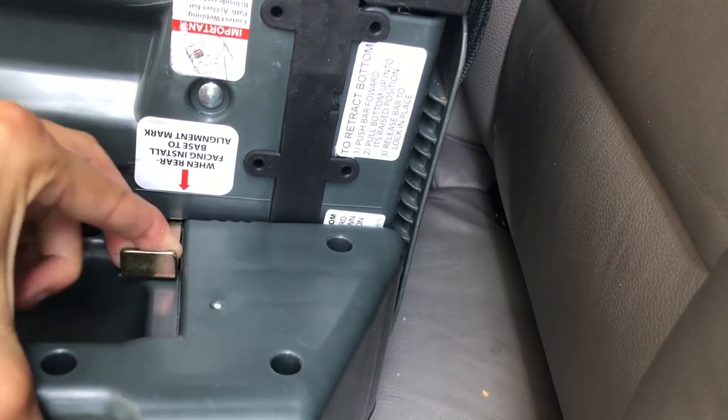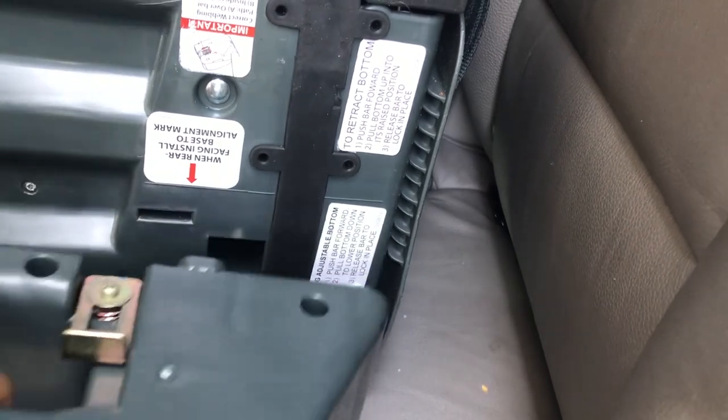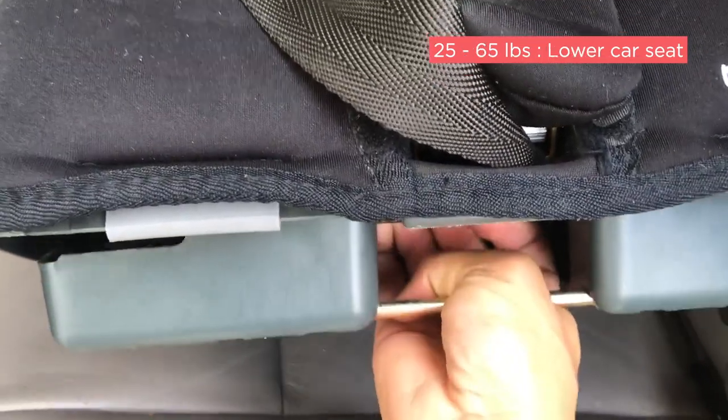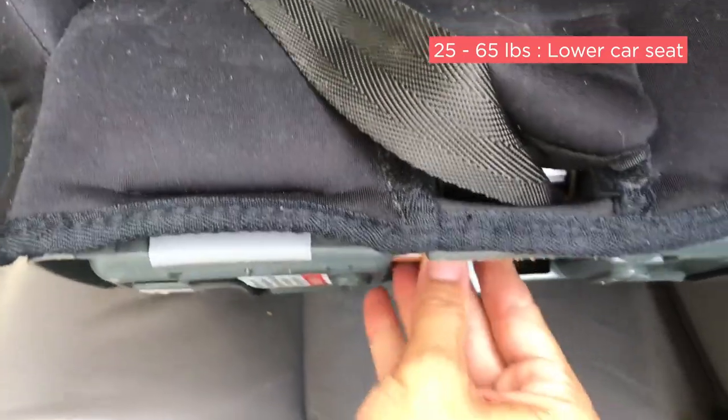You would just want to make sure that you first remove the detachable base. When forward facing, you will have to adjust the bottom of the car seat. For children that are under 25 pounds, you will have to raise it, and for children that are 25 to 65 pounds, you will have to lower the bottom of the car seat.